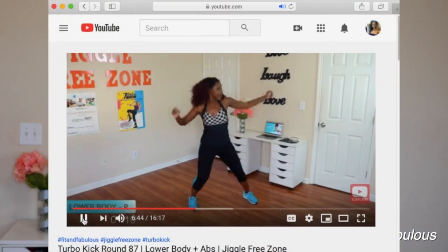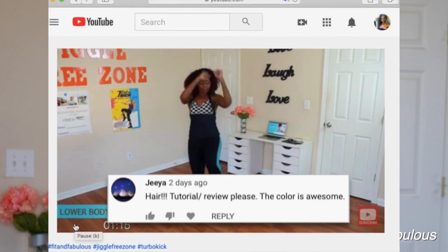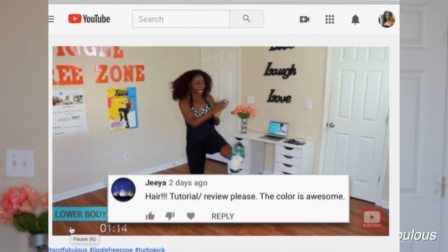Let's get into the hair. This is the Outre Big Beautiful 4C Coily Fro Clip-Ins and I got them in the color 1B Burgundy. This is my second time installing this hair. I have to give a shoutout to my girl Gia — she watched my Turbo Kick 87 workout video and her comment was 'hair tutorial review, please, the color is awesome.' So here you go, Gia.